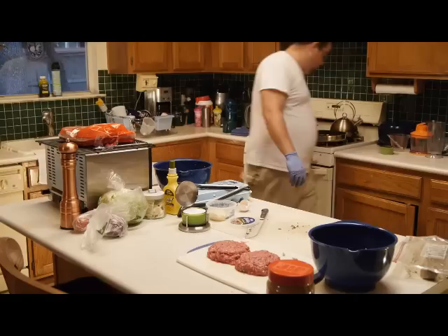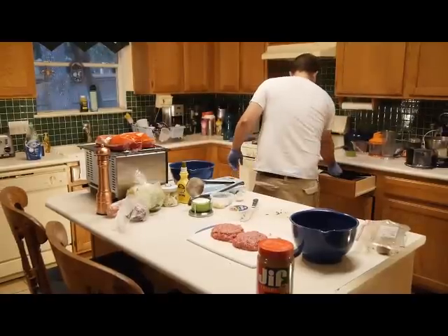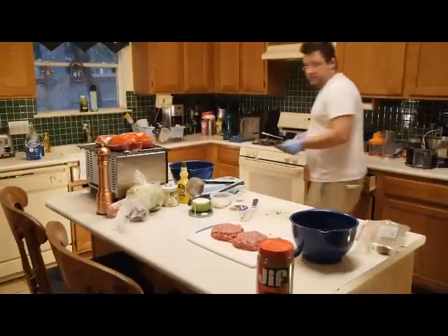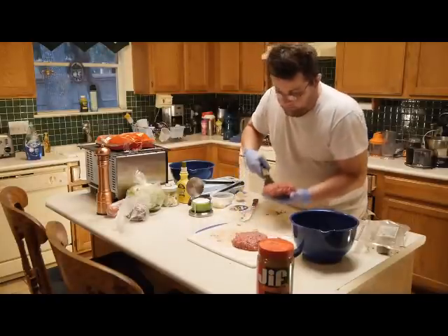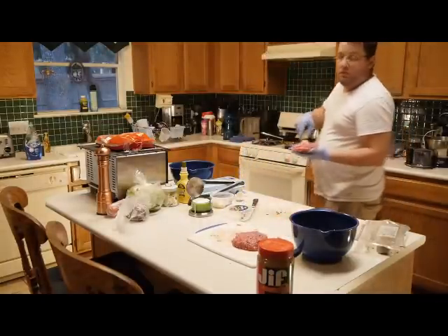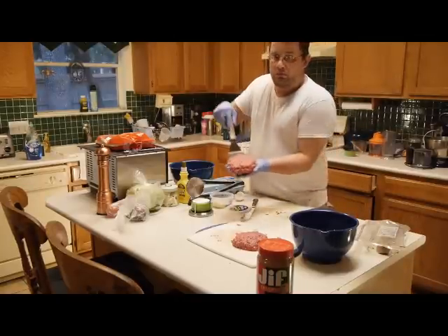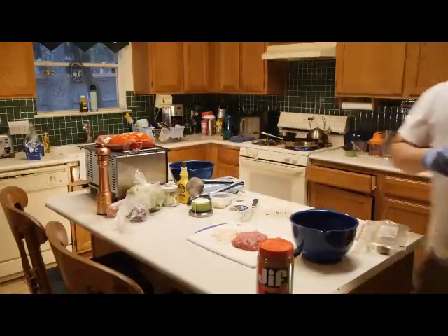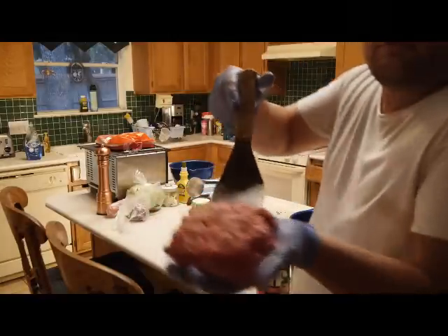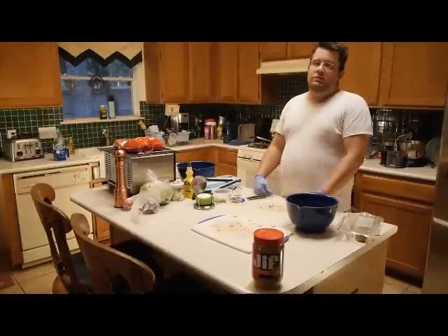Turn it on high. Get yourself a spatula and scoop this thing up. You don't need to use oil because it's already greased up for you. That's a big hamburger. Let that go on both sides.